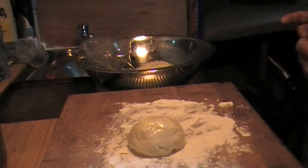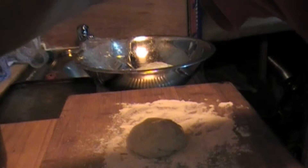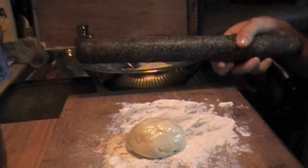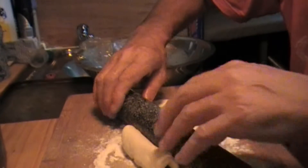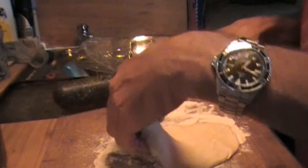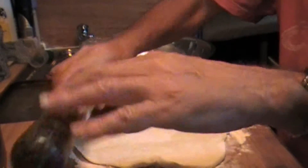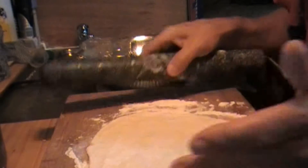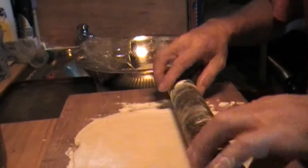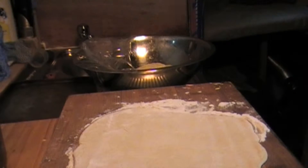Drop it down. Grab the rolling pin. I like thin and crispy pizzas, so if you don't want them thin and crispy, don't roll it this thin. Pretty simple. There we go.